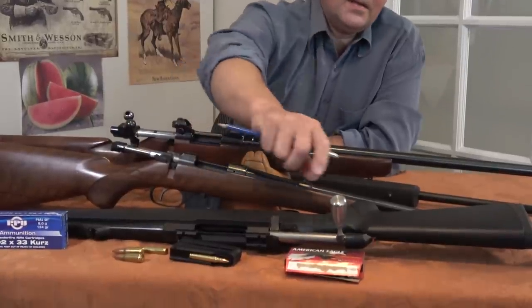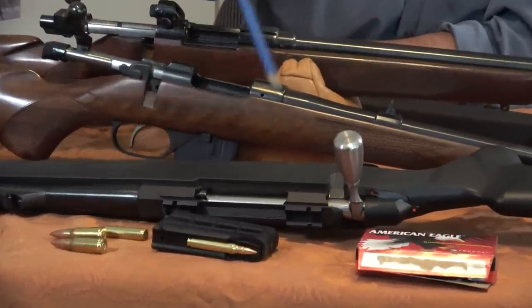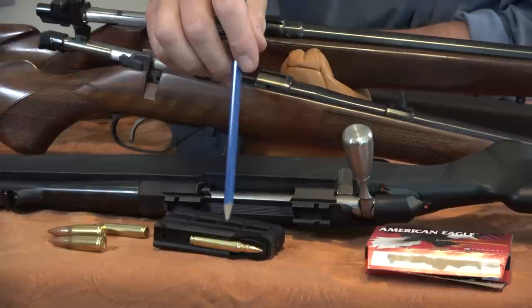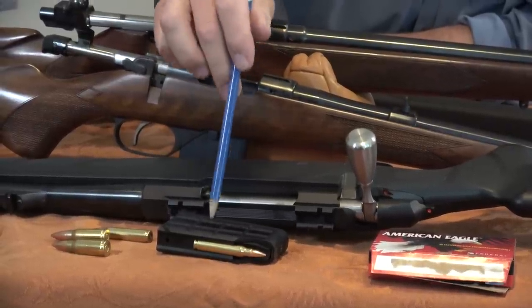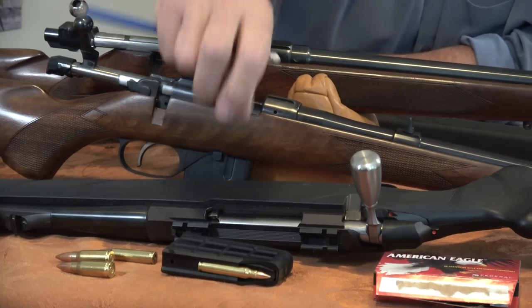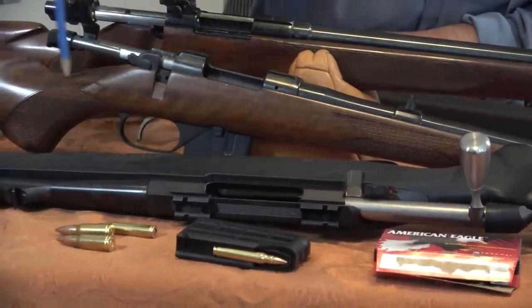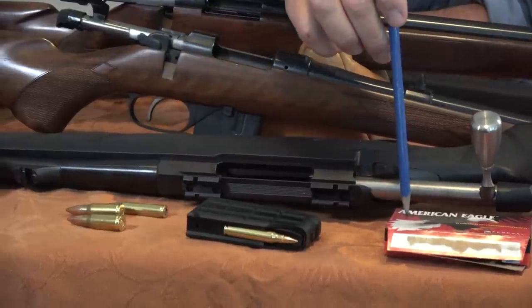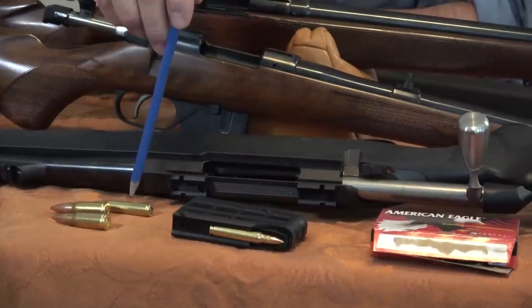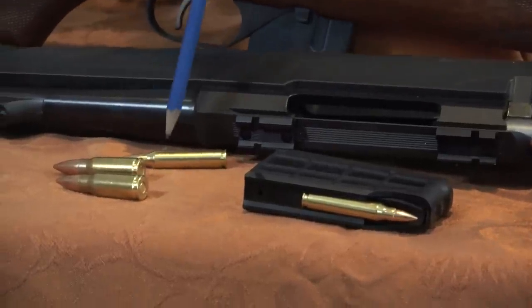One of the most obvious oversized actions on the table right now is the Tikka T3. This old handle is not the original one, but maybe it gives a better grip. I put a .223 round in the full-size magazine — this is our favorite polymer-type magazine. They work well; actually they're excellent rifles. You can see how large this action is and how small the .223 round is. This is just the American Eagle .223. You can see relative to the action, this is a very small round.